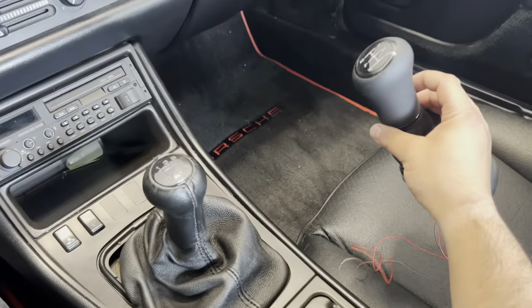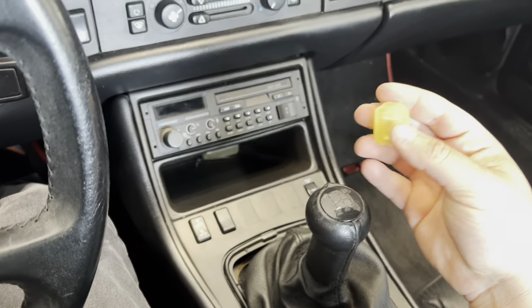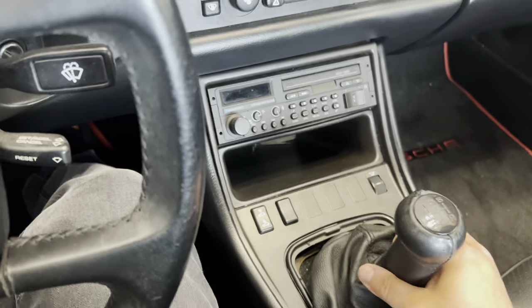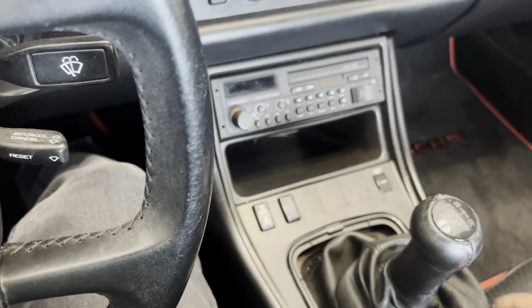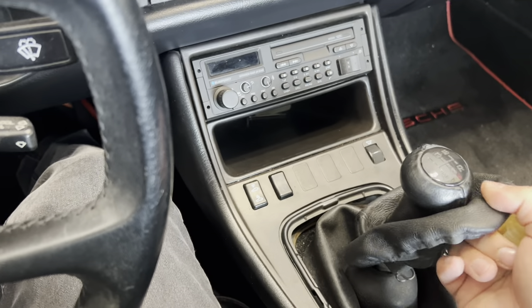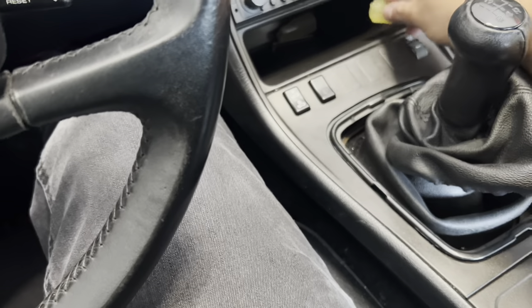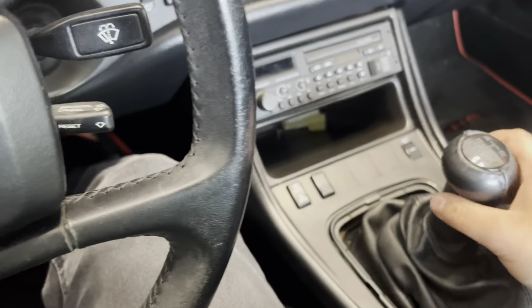I'm not 100% sure how to install this. It comes with a new set of bushings, and I'm hoping that will eliminate a lot of that weird washer noise from the bearing kit. Even the stock shifter linkage rattles like crazy, so I'm hoping this will at least eliminate some of that noise.